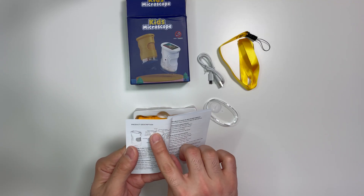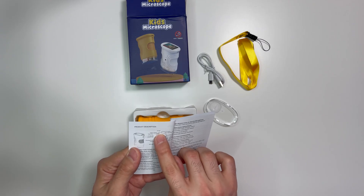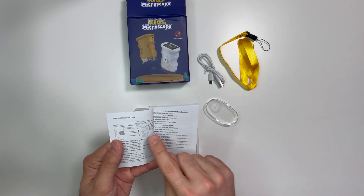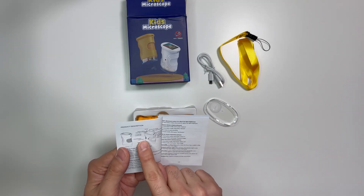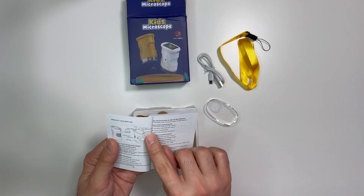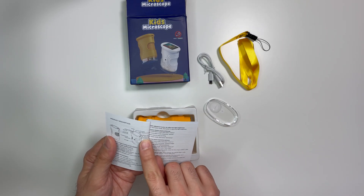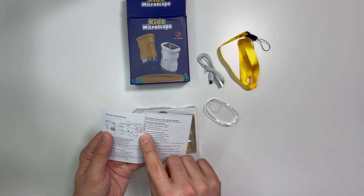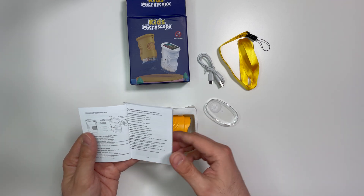This is our magnifier. The capture button is the one in the middle, along with a down key, up key, and a TF card slot — so it can accept a TF card as well. There's also a tripod hole so it can be mounted on a tripod, plus the LED, preview button, reset hole, charging port, and the power button in the bottom left.